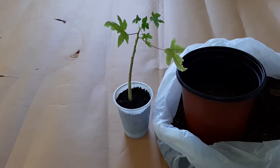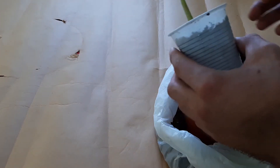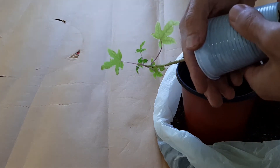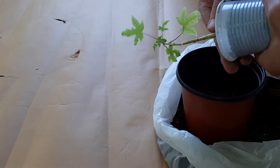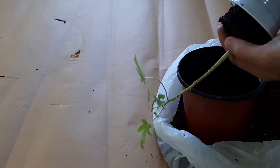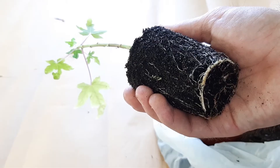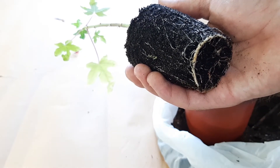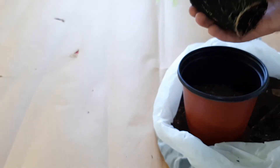Now I will remove this glass pot very carefully. Look what a great root system it has — and very carefully plant it in this container.